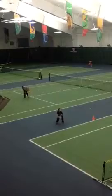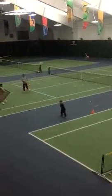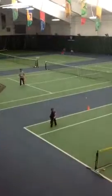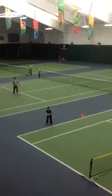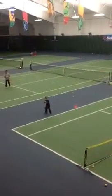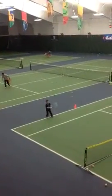Make sure that stance is square right now. That's a much better ball. Look at that. Do my control. Look at that. Nice.